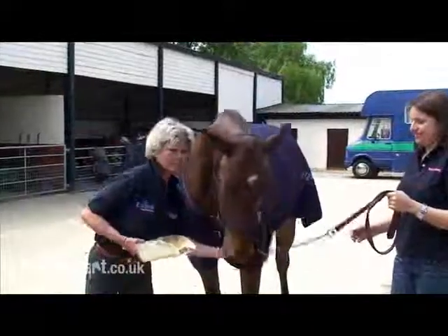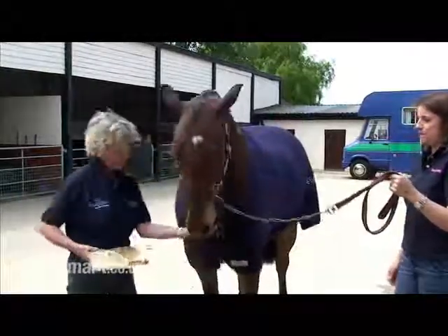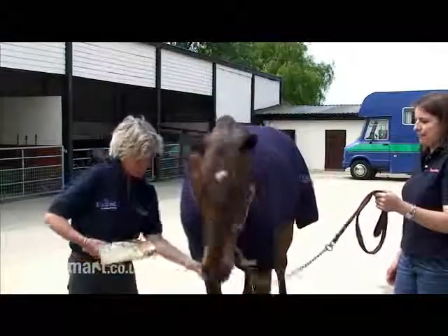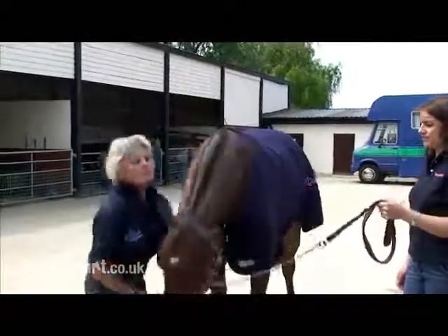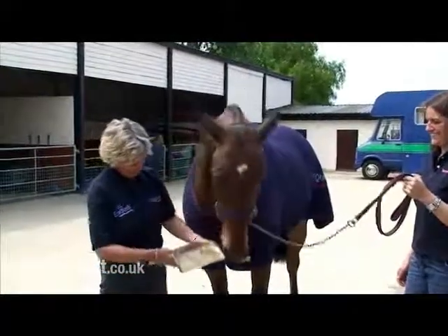So for horse owners that maybe have a bit of difficulty using a syringe, Equimax and Eroquel tabs provide a real alternative. It's a stress-free way of giving wormer to your horse and as you can see, I'm a Star doesn't seem to suffer from that at all.